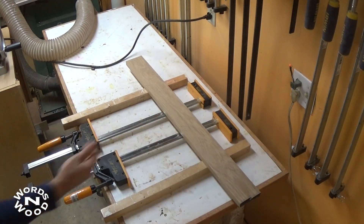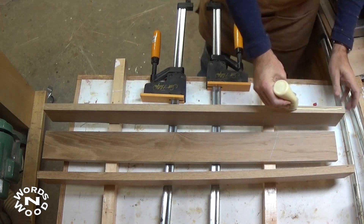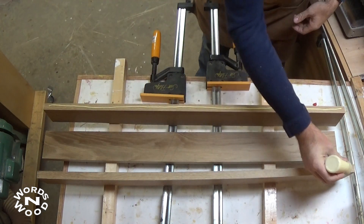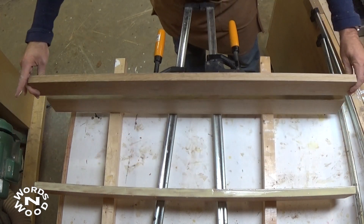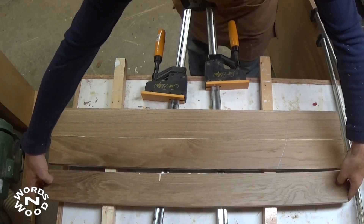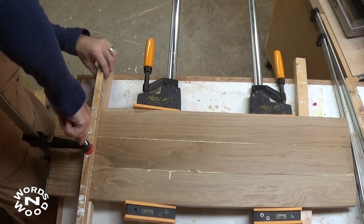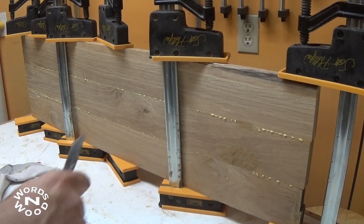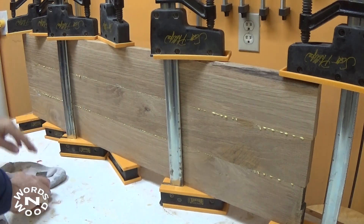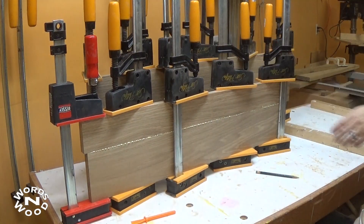I picked out three pieces that I thought looked really well together and here I'm getting them set to be glued together for the top. Sometimes I like to use dowels to help with alignment, other people like to use biscuits, but this time I just used glue. I used some cauls to keep everything lined up and cleaned off some of the excess glue before it set up too hard. The lower shelf was put together just the same way.